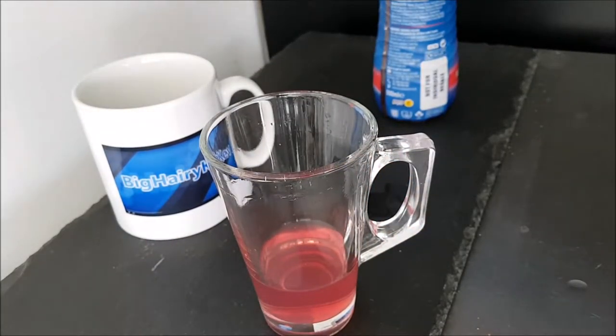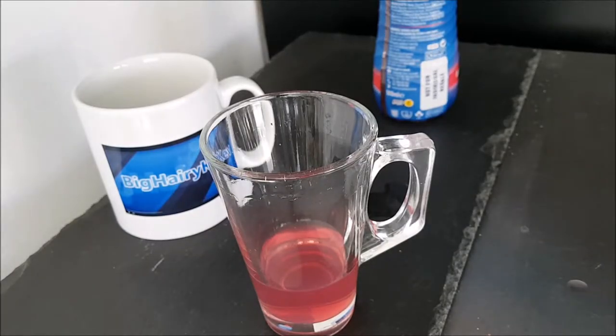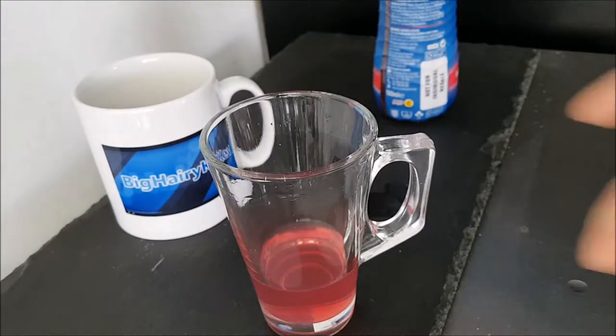I don't have to clean that spill up — I'm going to put something in it. Ah, domestic life.